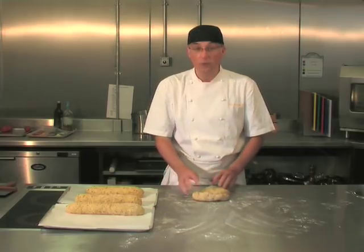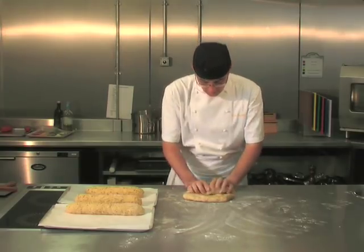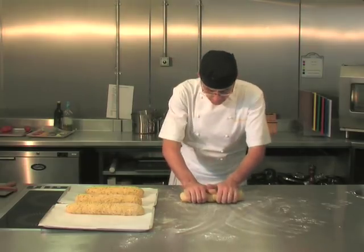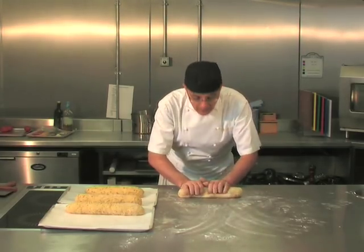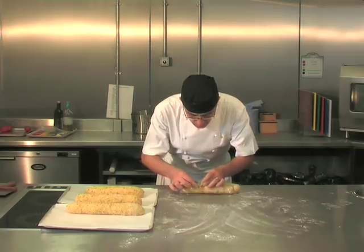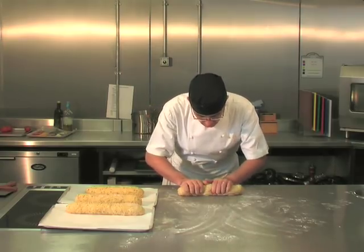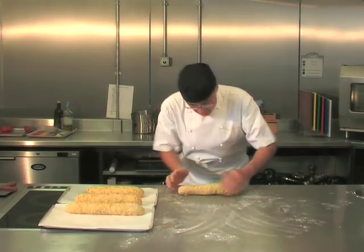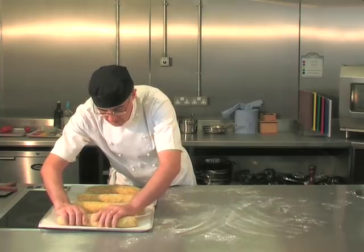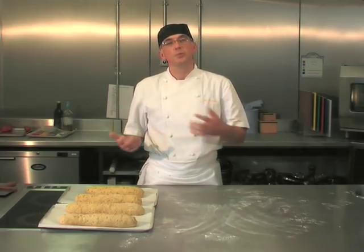Now we're going to shape the dough for loaves. First, expel any excess air. Roll it into what we call a slipper shape — almost rolling it in on itself, creating a nice tight roll, as you can see. Turn it over and pinch the join on the two sides into the edges.